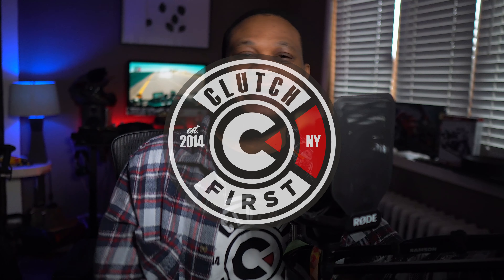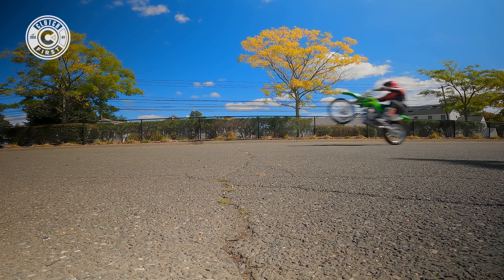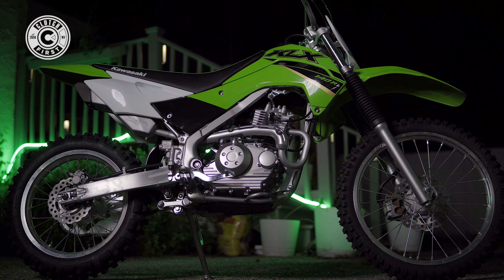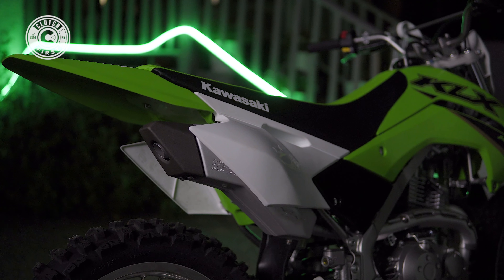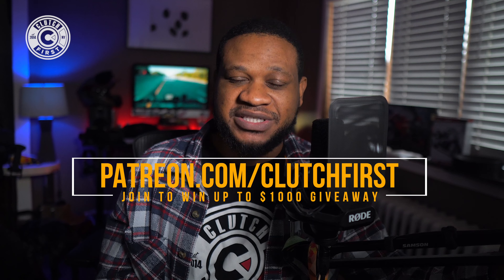If you're new to the channel, welcome to my wheelie journey, guys. A lot of falling, a lot of banging, but I'm excited. I want to be able to be very proficient in doing wheelies at a whim — a controlled wheelie. I'm going to be using a Kawasaki KLX 140 RL. If you're not subbed to the channel, hit that subscribe button. We do have a Patreon — join the best man tier for your chance to win up to $1,000 worth of modal prices.